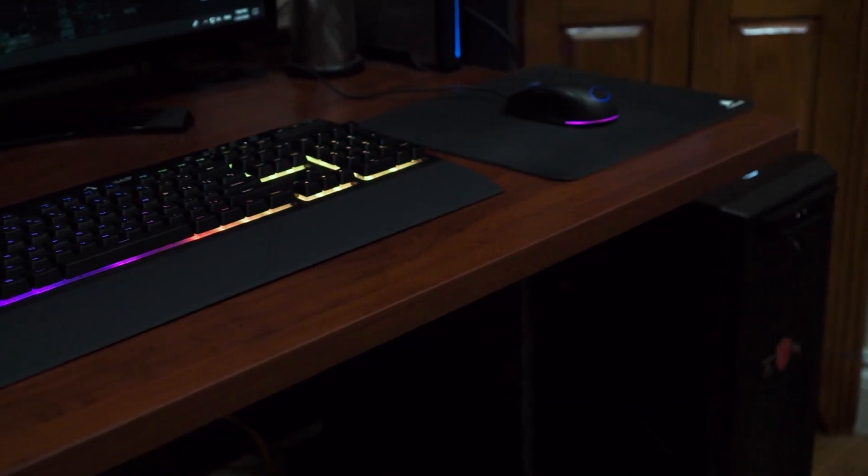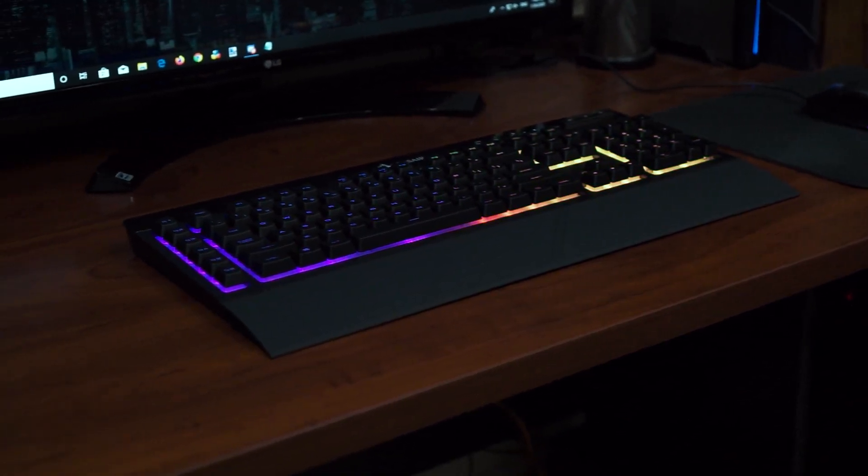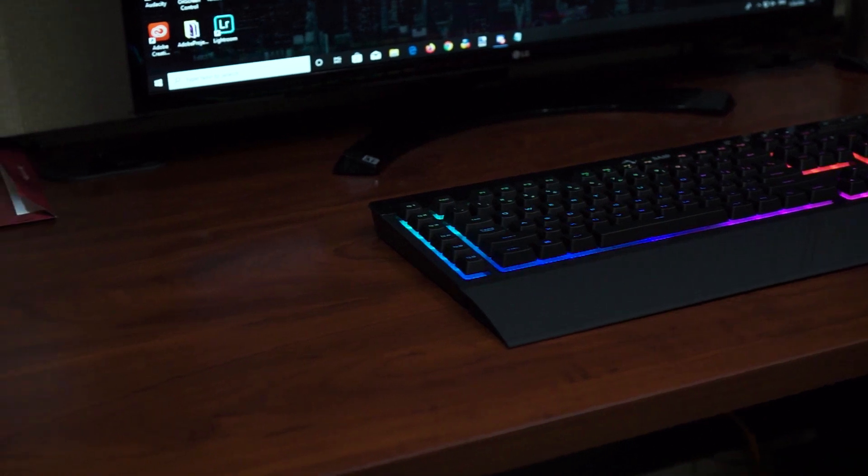People complained about the $100 price because there were other options available. But since Corsair is actually a very good company — I use a lot of Corsair products myself — $75 for a wireless RGB keyboard that is customizable in iCUE, which is the Corsair program where you can program how it lights up and everything, is pretty cool. But that's a whole other video.